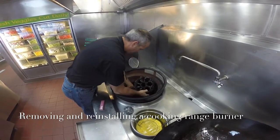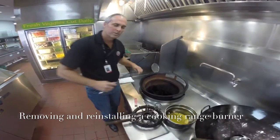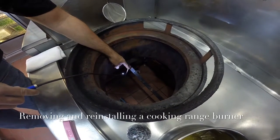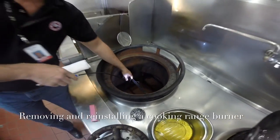You have to remove or hold down on your pilot tube. The pilot tube is located right here. As you can see, this pilot tube is missing a tip — this is what you light when the store opens in the morning.